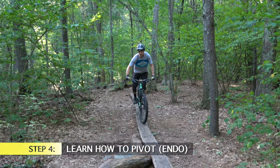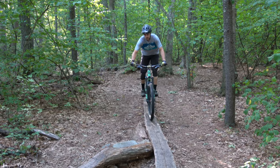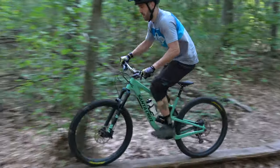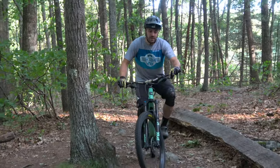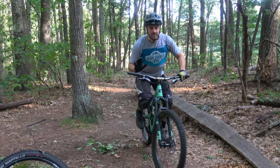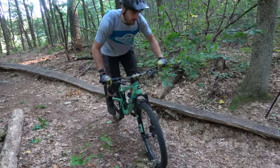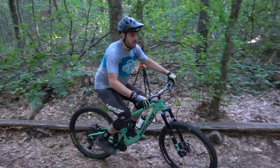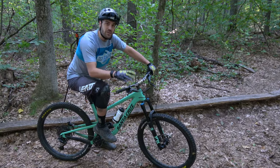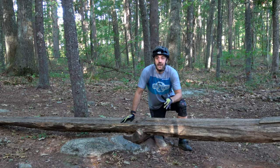Another thing to learn when riding skinnies is how to pivot. As you can see, there's a nice turn in front of me. What I'm going to do is pivot that back end and swing around the corner. All you're doing is putting pressure on your bars, standing up, tilting your weight forward while squeezing your brake lever — that allows you to balance on that front wheel and swing whichever way you need to. This is next-level stuff; focus on the beginner basics first, stick to a skinny that's safe and manageable, then build your way up. The biggest key, like anything else: practice, practice, practice.